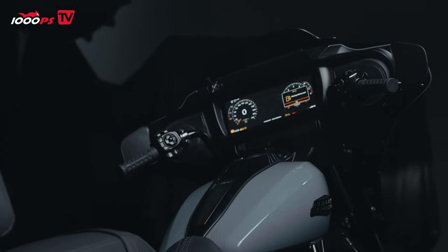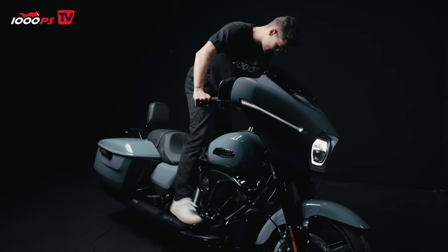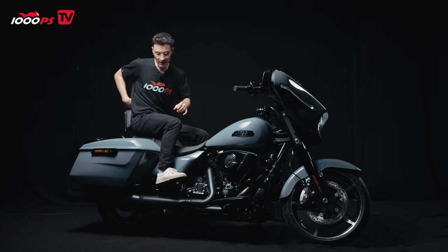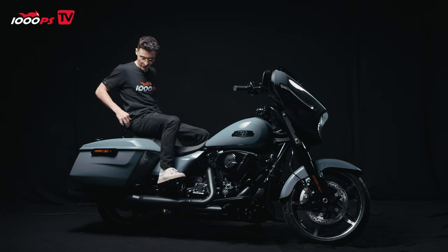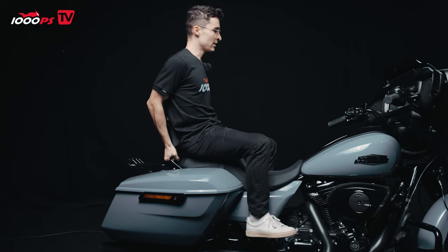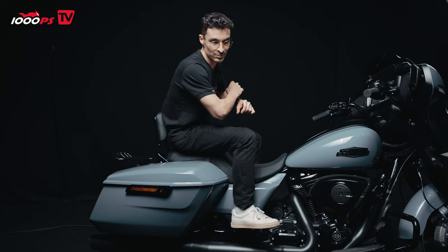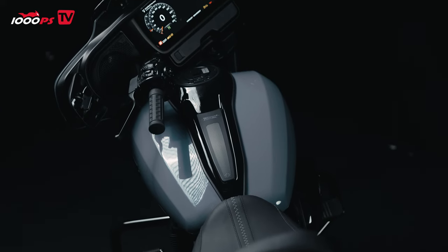The seating position — let me have a seat here — it's very comfortable. Let me be the pillion first. Pillion position is very comfortable. I have this back support here, really comfortable. However, I don't have anything to grab on the side. Either I hold myself in the back or I hold the rider, if they let me.